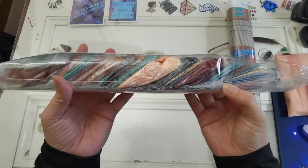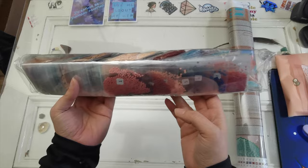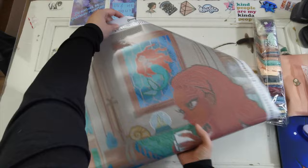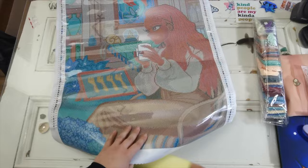We have all of the colors in baggies — love that they're numbered. There's no DMC on the bag, but it correlates with the number on the canvas, so that's cool. This is our palette, and we have specialty diamonds here — I'm going to look at those in just a few minutes. First, let's look at the kit. This is a 50 by 70 square drill diamond painting.